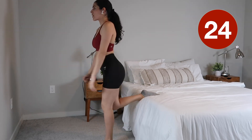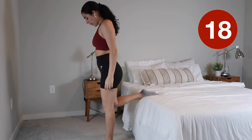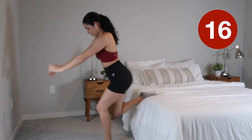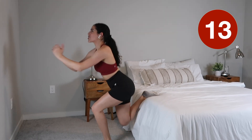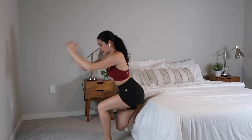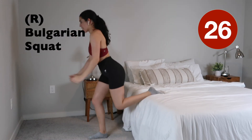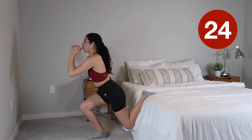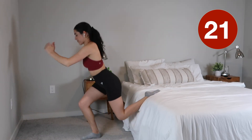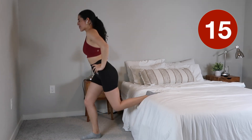Very good! You should really feel a stretch in that opposite leg. Just one more exercise after this — give it all you got, we're almost there. Switch legs, very good, switch legs!